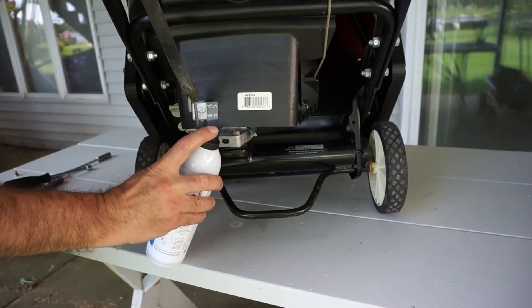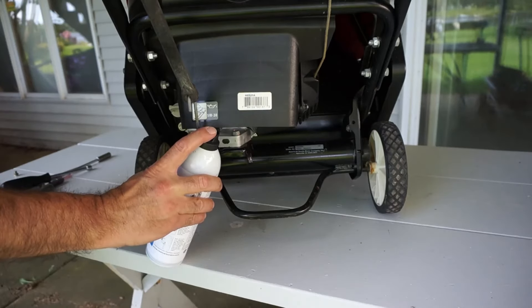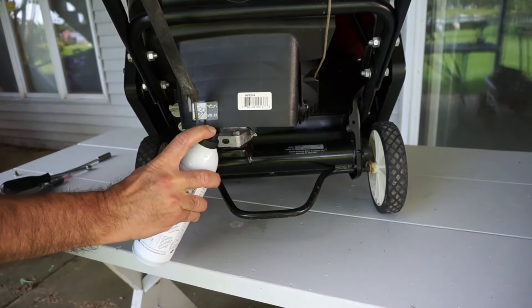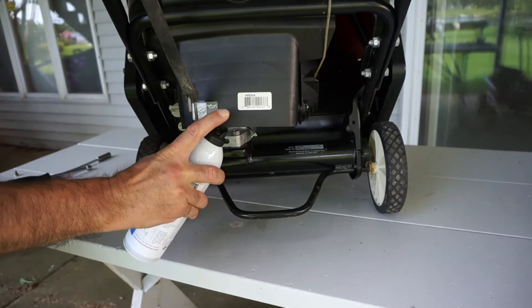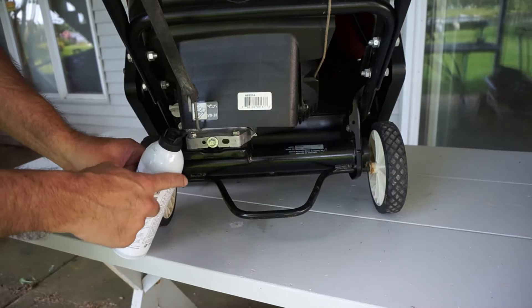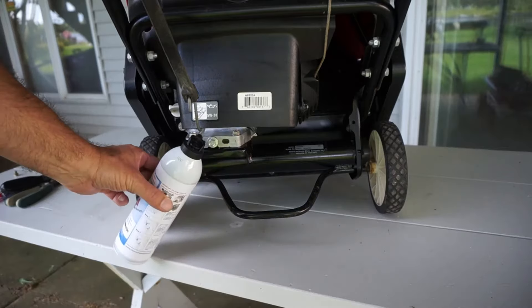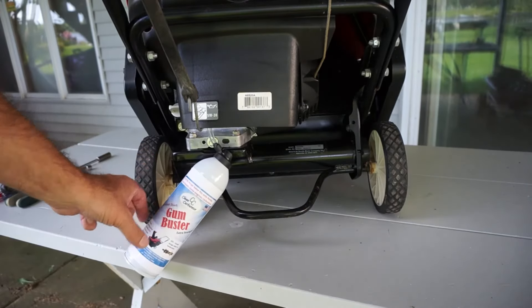Two, three shots of spray inside the carburetor. Once it starts dripping out, it's sufficient. The carburetor is full with the solvent, and we'll let it dissolve for about five minutes.